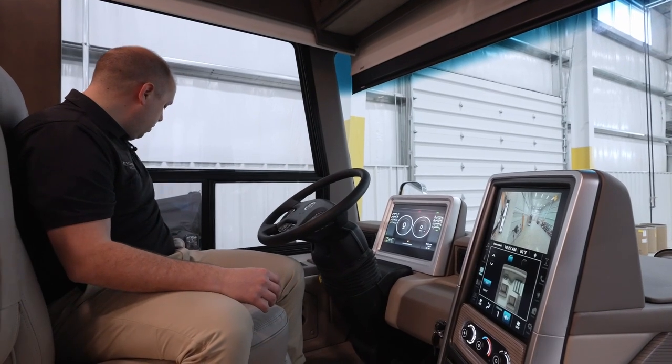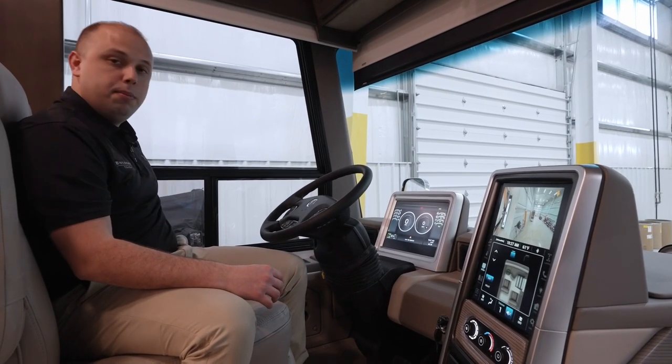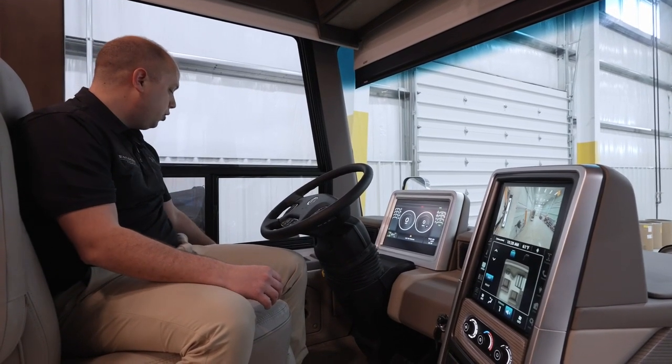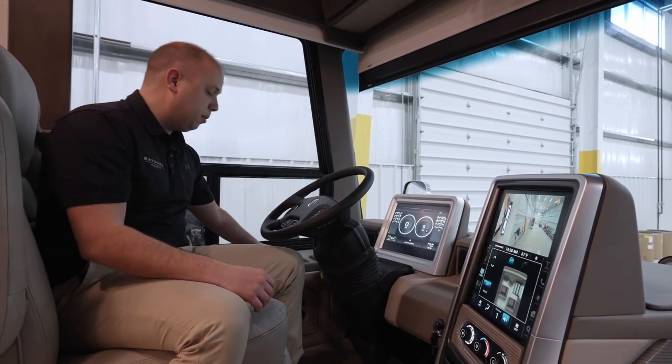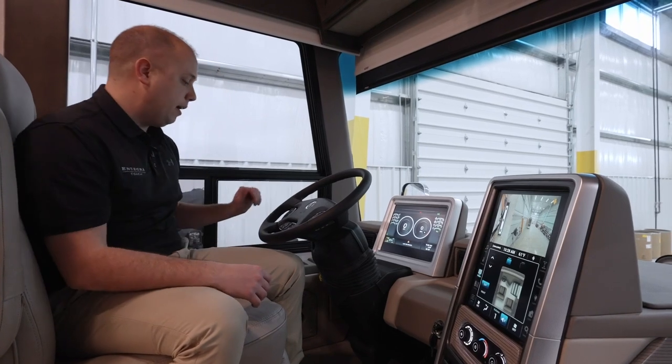You'll also notice we're going to have our tag air dump button right over here, wireless charging, and your Allison transmission neutral, drive, or reverse capability over to your left.